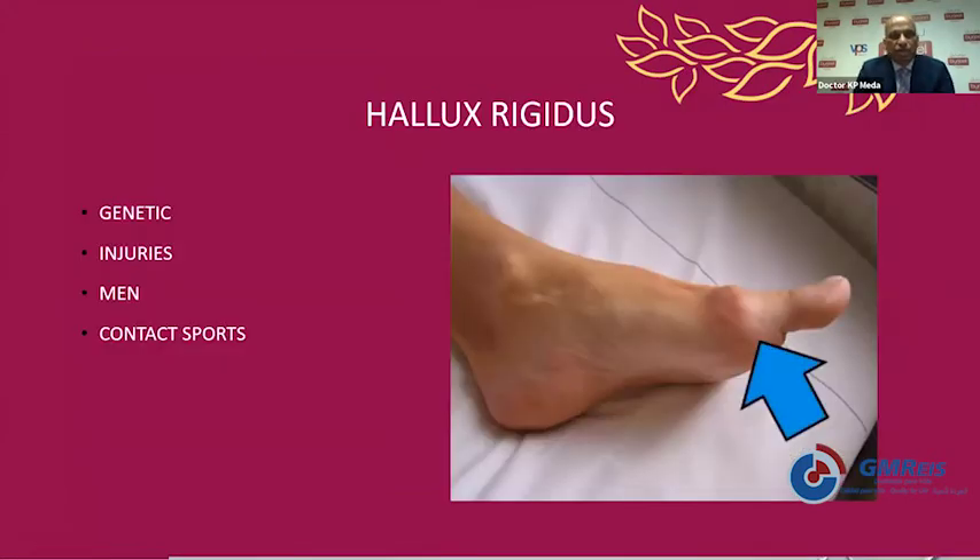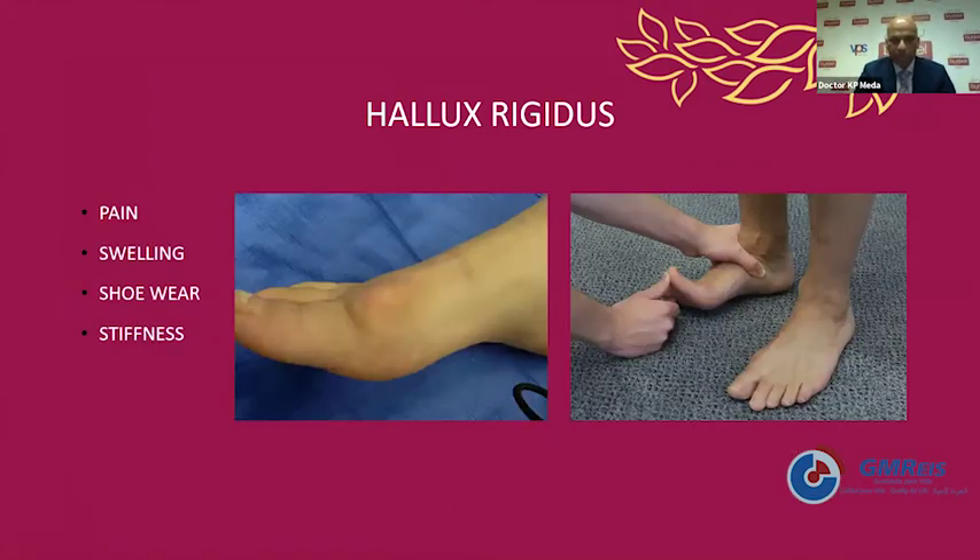Hallux rigidus is usually a genetic condition — an arthritic condition of the first metatarsophalangeal joint. It is also associated commonly in men who go into significant contact sports, and occurs in multiple small traumas. How do they present? They present with pain around the big toe especially after activity, difficulty in wearing shoes as the shoe becomes very tight, some redness and swelling, and stiffness in the toe. Usually most patients don't complain of stiffness by the end stage as it progresses very gradually.